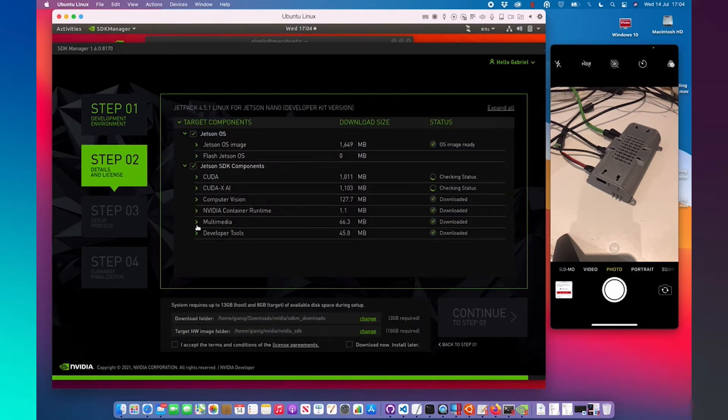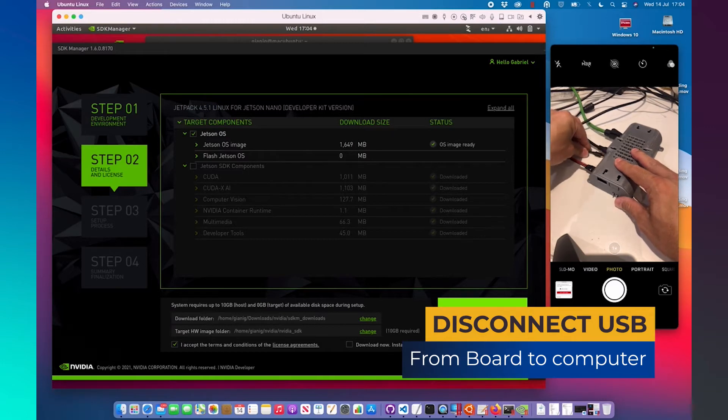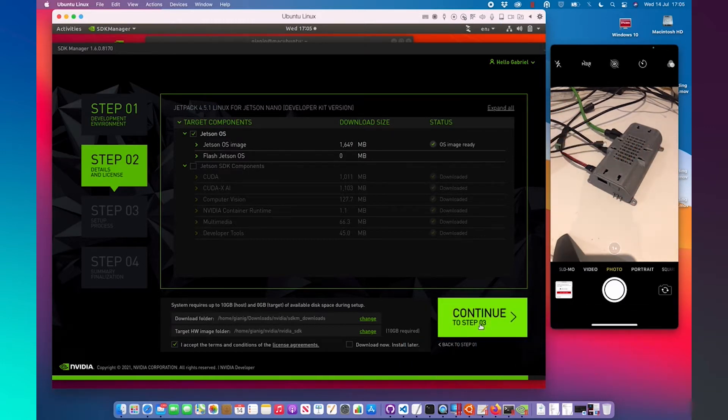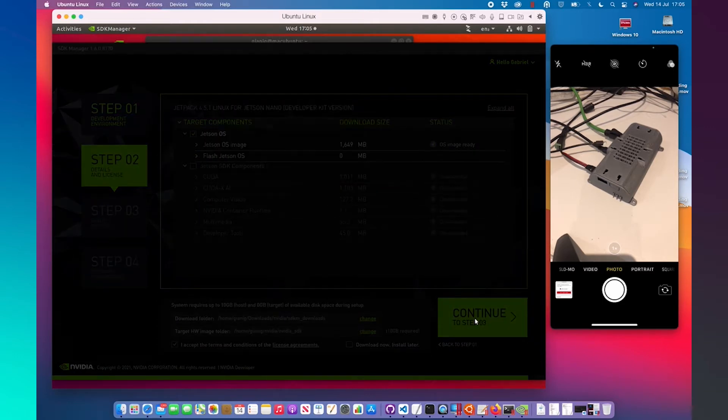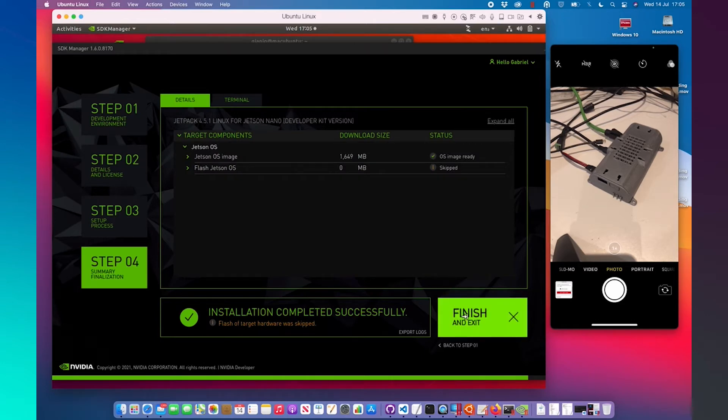I have already downloaded all the system files to save time. Remember this step: disconnect the USB from our carrier board to our computer. Click on Continue. Write the administrative password on our main computer. And after downloading all the system, on the screen that is to flash the system, we need to click Skip, and finish and exit. The installation is complete.